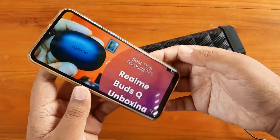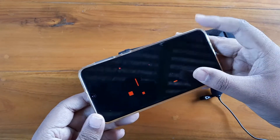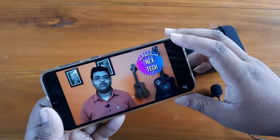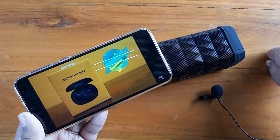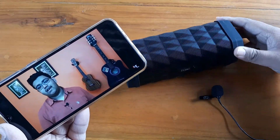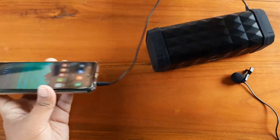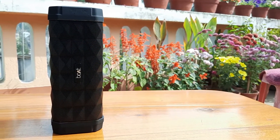Now let me play some of my YouTube videos over the Bluetooth speaker. After that, let me connect the speaker with my smartphone via the aux cable and check how it sounds over aux.